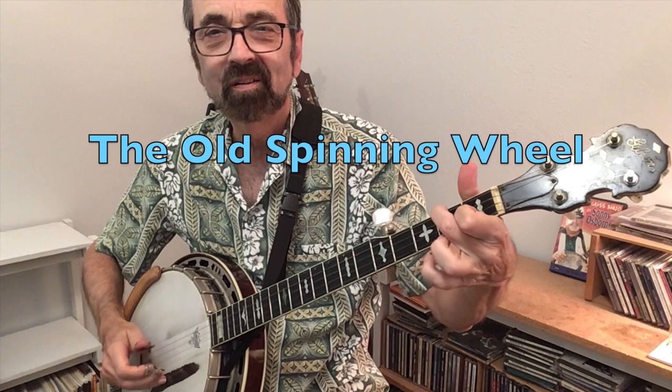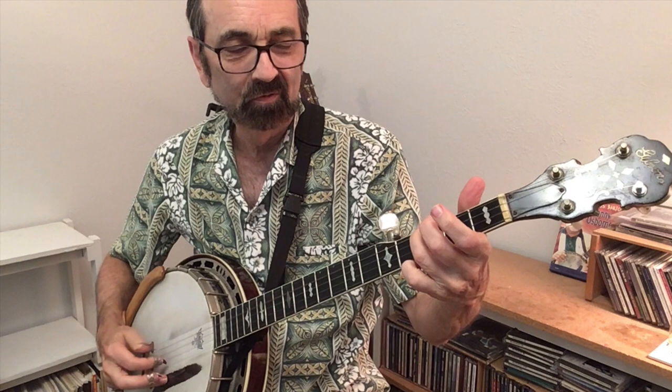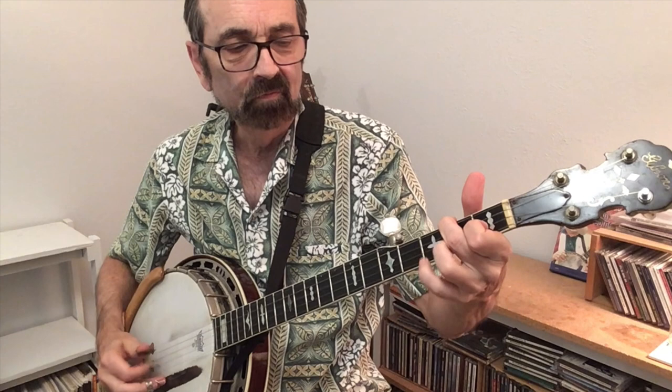We'll conclude our exploration of playing in the key of C by playing a song from my key of C book: The Old Spinning Wheel. Notice how I'm simply playing C, F, and G7 — in this case the G7 chord is played down on the fourth string — and just adding notes as I go along.